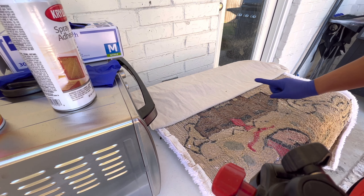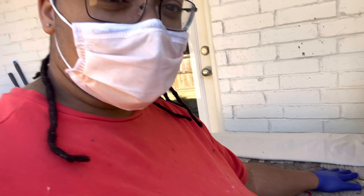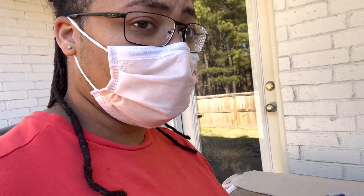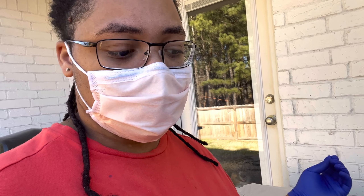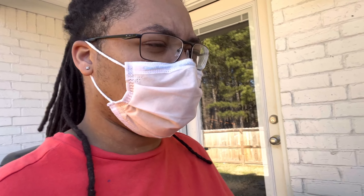One thing I want to mention — if you spray so much on here at a time it will seep through, and that's not just with this backing, that's with any backing and spray adhesive. So do light layers and don't try to soak it down just because you think you didn't put enough. It's going to stick, okay? So just keep that in mind.